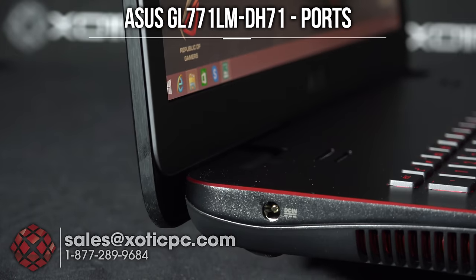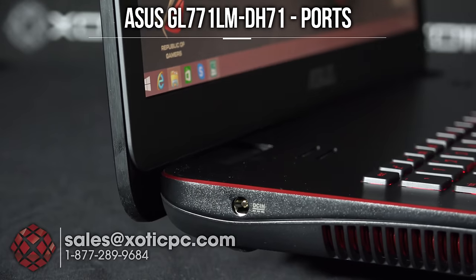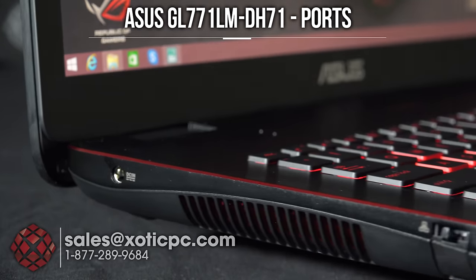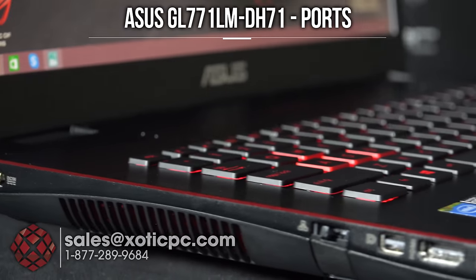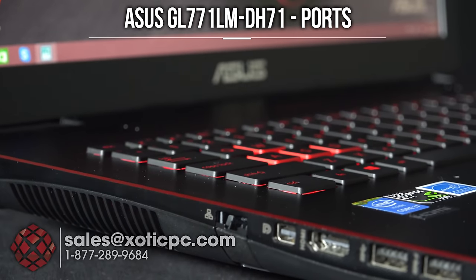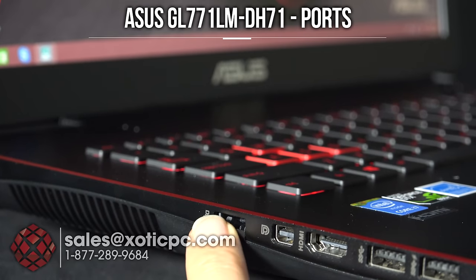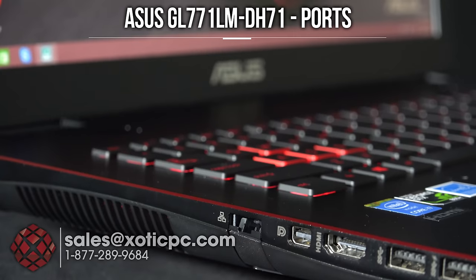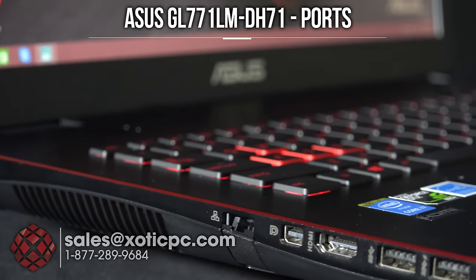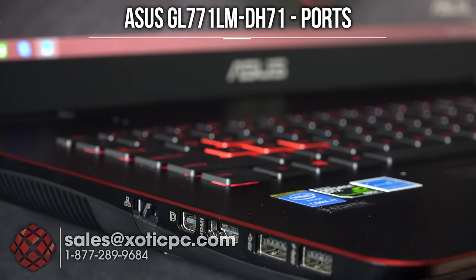Let's take a look at the ports. Starting on the left-hand side, that's your power input where the AC adapter goes. Then there's the left-hand exhaust vent. Coming along the side, first is the ethernet port — it looks small but it's hinged, so when you plug your cable in it hinges down and holds it in place. Next we have a mini DisplayPort, HDMI, and two USB ports.